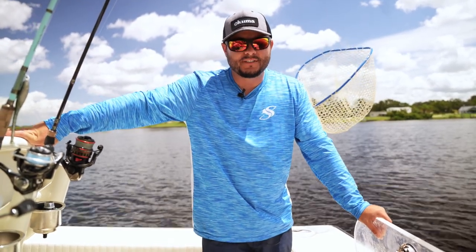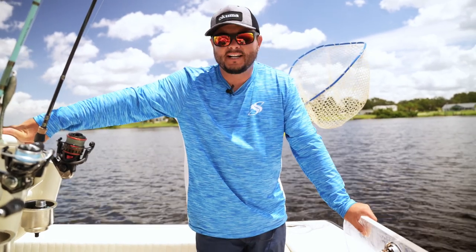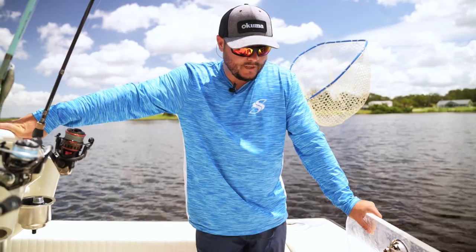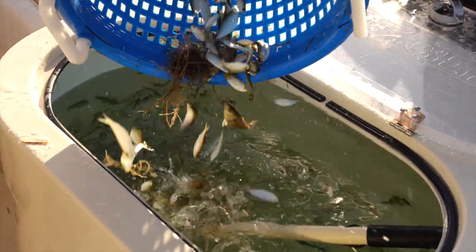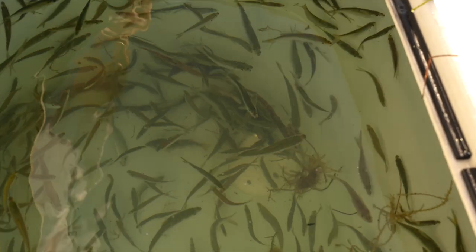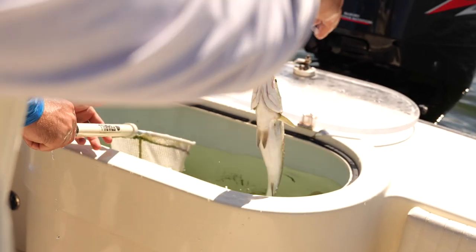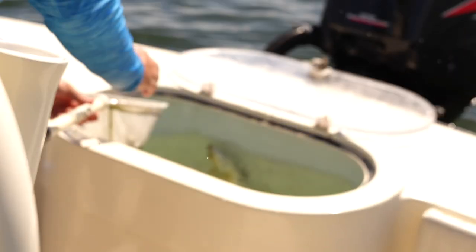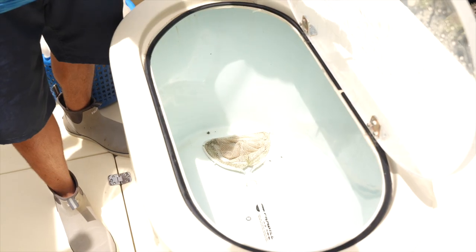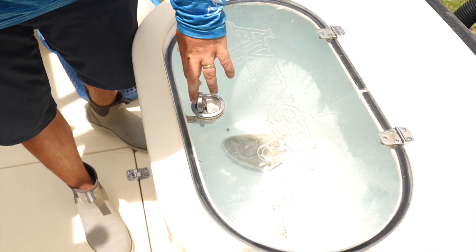One thing that was really important to me, and I think to most captains and fishermen, is a large live well. This live well is a 50-gallon tank — we could put hundreds, if not thousands, of bait fish in here and keep them alive. It's got a dual pump. Oftentimes in my videos I throw in live fish like trout and snapper in with our bait, and this will allow you to keep everything nice, frisky, and healthy for the entire trip.